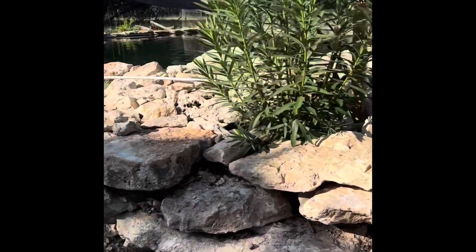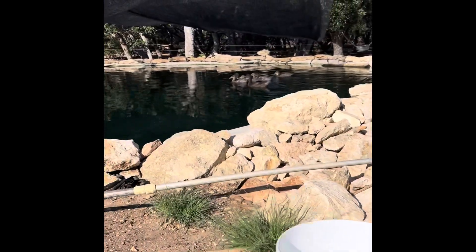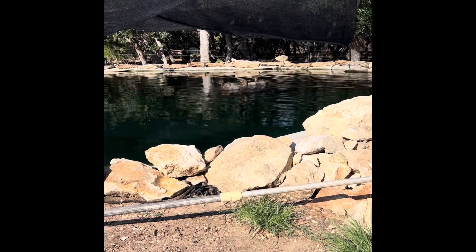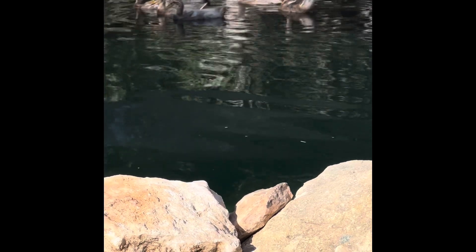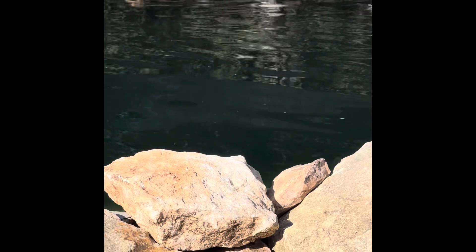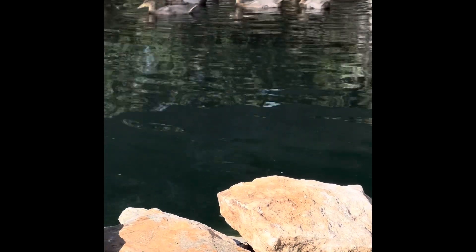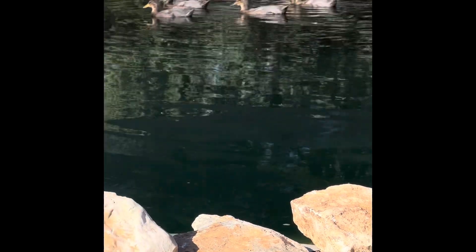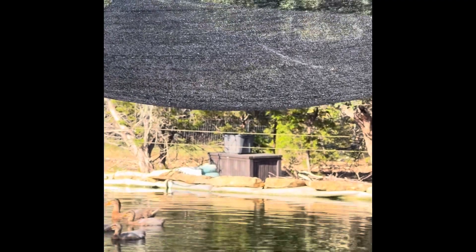This pond was horrible this year because of all the heat that we had, but we finally got it under control. The water looks dark now because I'm using a non-toxic water colorant that turns the water kind of an aqua greenish blue, so it looks more natural. The colorant also helps repel some of that UV along with our sun-blocker shade.